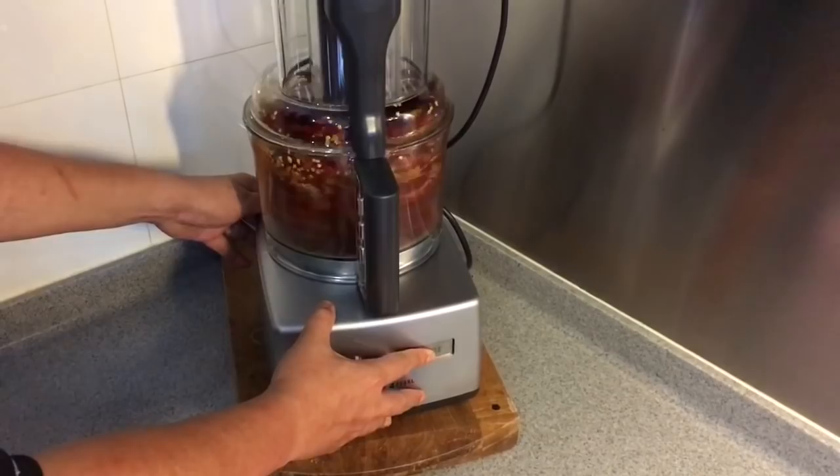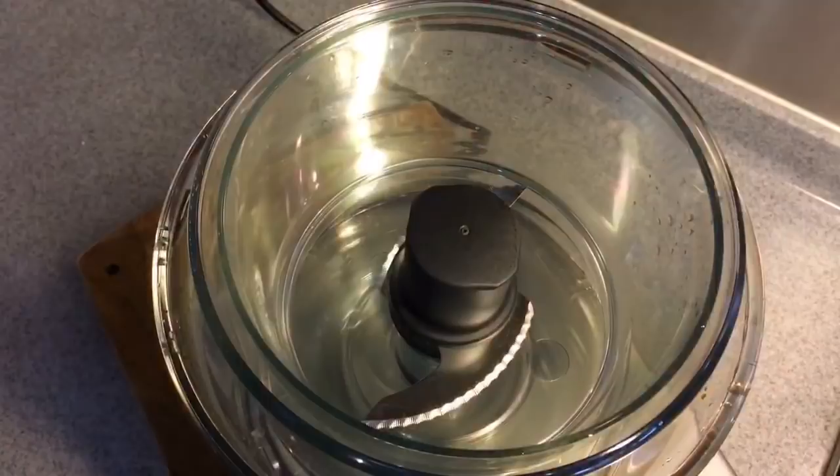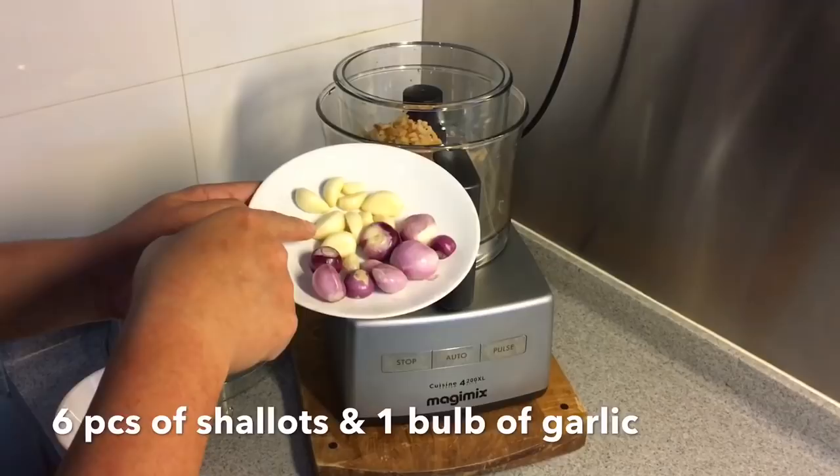I want the chilli to be blended into flakes like this — that's what we want. We'll dish it up and do the other ingredients. I'll also be blending 25 grams of dried shrimp which I've soaked and softened up, 6 pieces of shallots, and 1 whole bulb of garlic. All in, and we'll just blend them together.